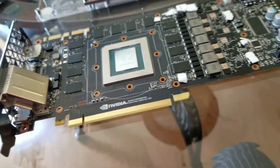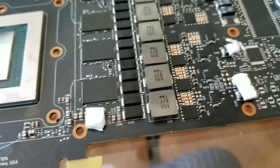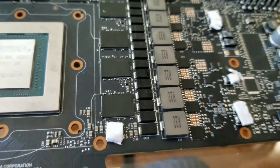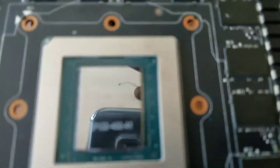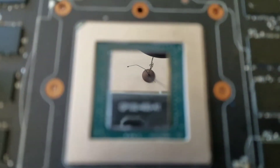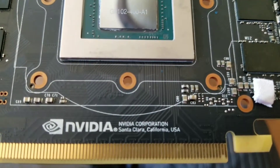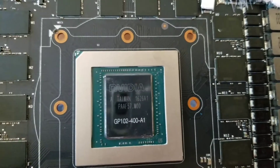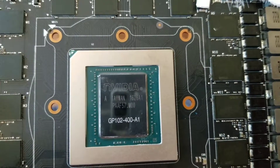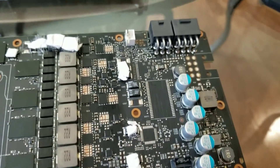Here in the flesh we have a Titan X Pascal architecture, and here it is completely naked. I'll try to get a good shot of this because it's so reflective — cameras can have a hard time with it. There you go, that's it right there with the cooler removed.